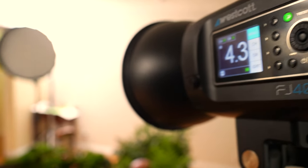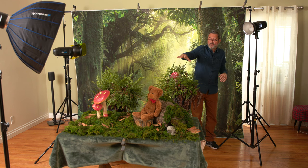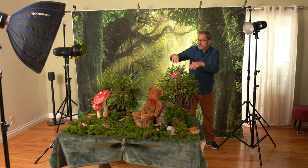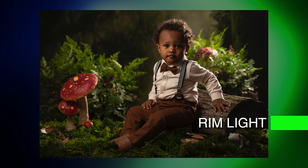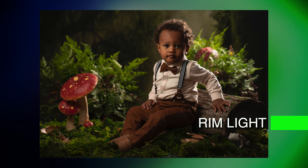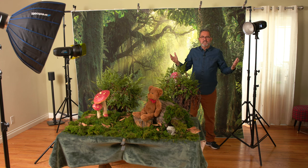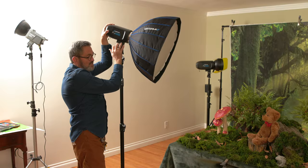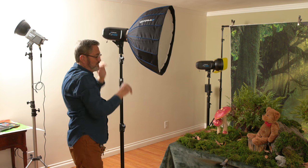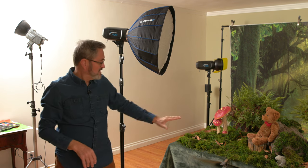Our third light is a rim light from behind. I first tried it with a grid, which was giving us a rim just on the subject in the foreground — but that was too focused and didn't give any rim on everything else in the shot, like the plants. So I took the grid out and went to just an open seven-inch reflector. Now I'm getting a great rim light on everything — the plants in the mid-ground and all the scene up front — giving nice separation and depth. So there's our three-light setup: one in the front on our person, a rim light from behind, and a spot on the background. I'm going to feather this slightly up to take a little light off the foreground and soften that transition.